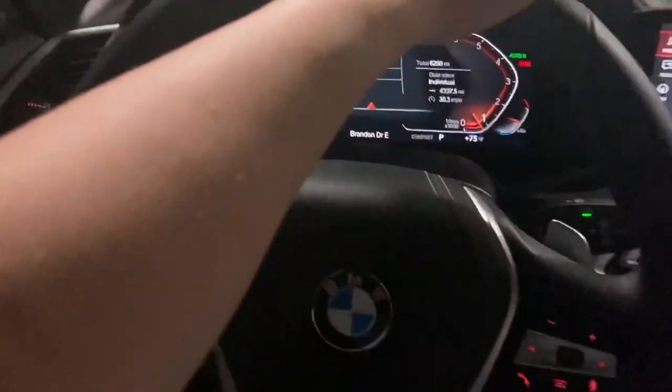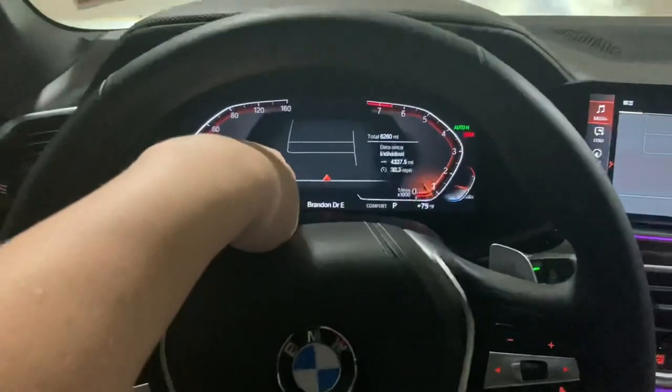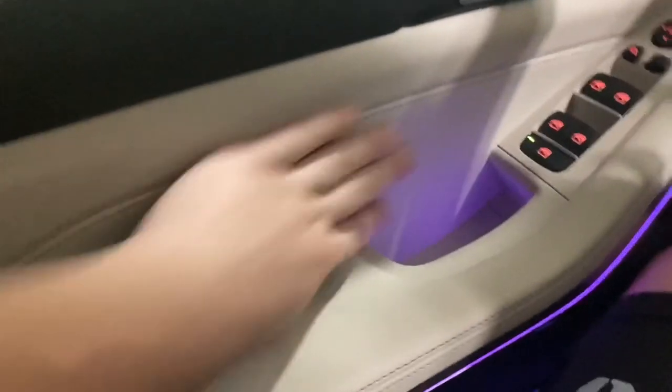First impressions of this car — it's got a very nice interior. I love this display right here and this infotainment system. Check out this ambient lighting, this is actually really cool. On the door panel we've got some leather right here, leather on the top part and then leather right here as well.